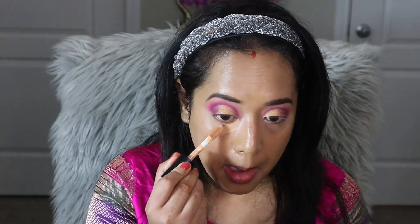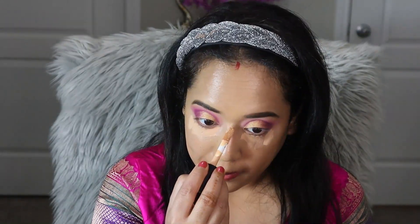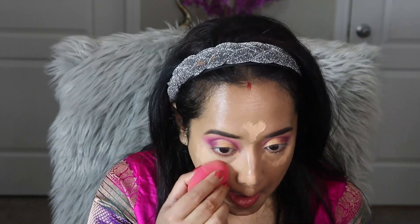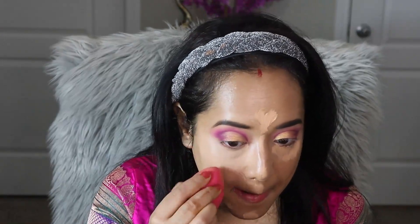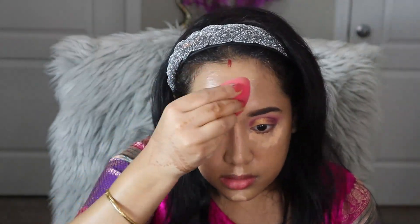For concealer I am using the Elf 16 Hour Camo Concealer in matte finish in the shade Medium Beige. I am applying it under my eyes, down the bridge of my nose, on the forehead, onto the cupid's bow, and on my chin. I really love this concealer — it's a recent purchase, gives pretty much full coverage, and blends like butter. I'm going to blend it out with a beauty sponge.